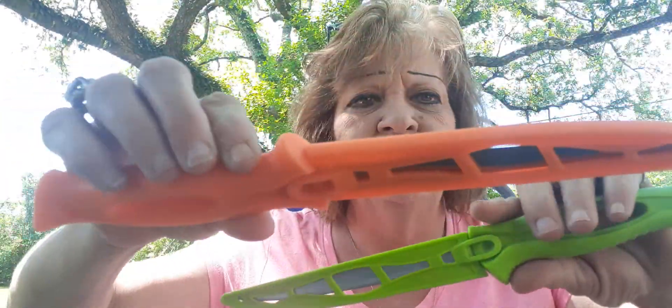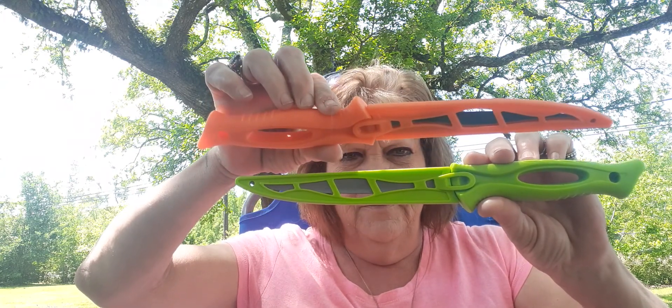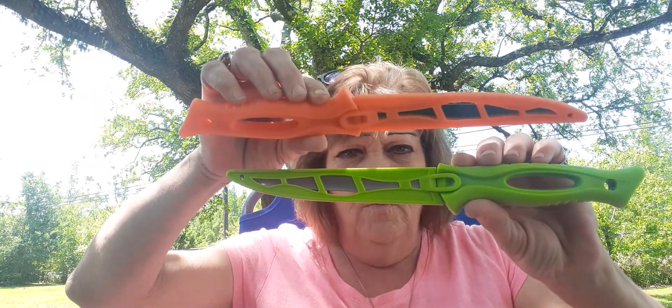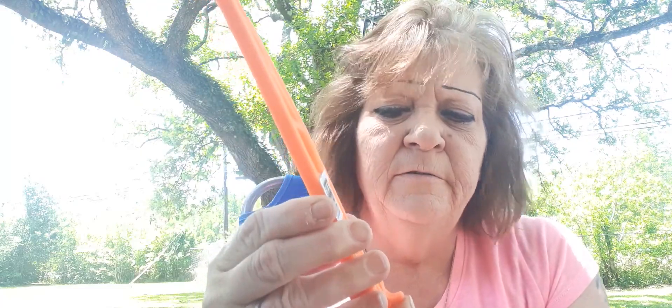Another thing that I got was these knives. Y'all see them? See them knives? These are flaying knives. I gave $2.90-something cents for these at Walmart. They got their own little case — look at here. It's a safety.